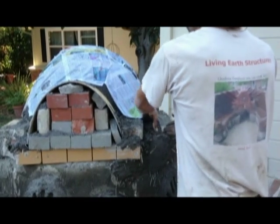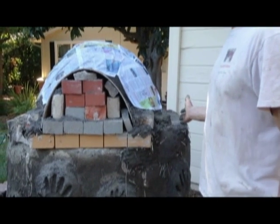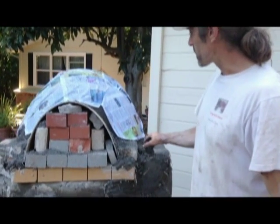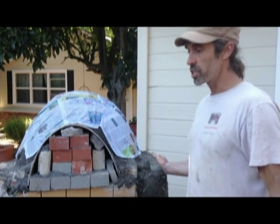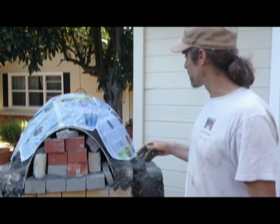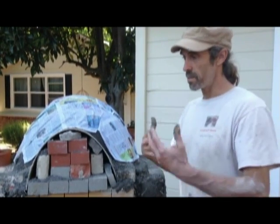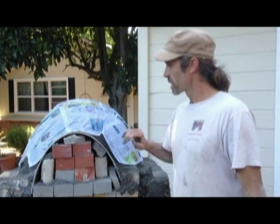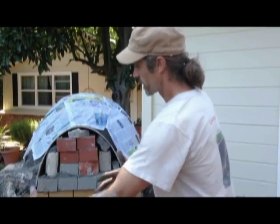The thermal mass layer goes about four inches thick all the way around. The next phase after this is an insulation layer — we'll let this set up for a couple of days, then put on a coat of insulation which will be a cob mix with a lot of straw to create the insulation. I might add some sawdust to keep it very lightweight. Then we'll be sculpting our beehive shape. We'll put the cob over the sand mold, let it set, and then all the sand will be coming out.